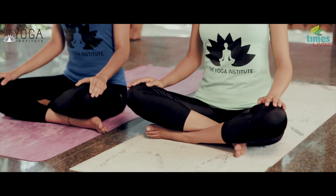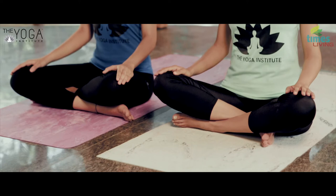Sukhasan is the happy pose, so be relaxed and comfortable. Sit cross-legged on a mat, keep the spine upright, shoulders and elbows relaxed, arms comfortably resting close to the knees.